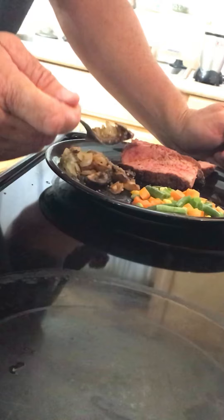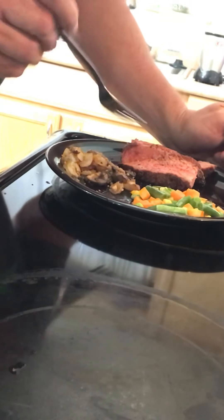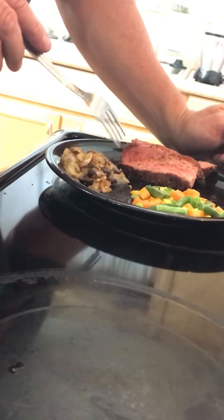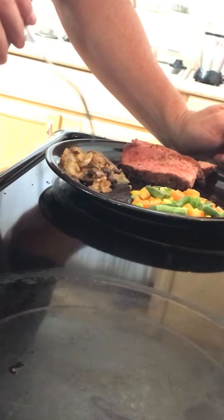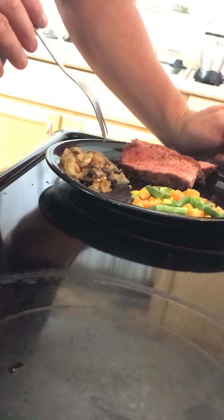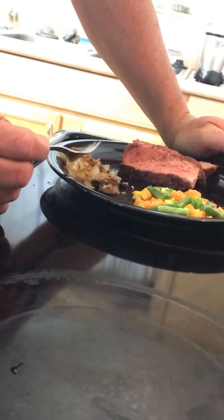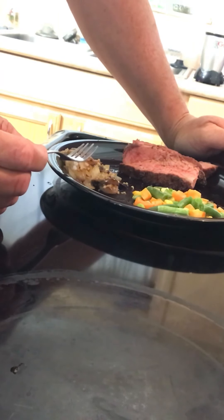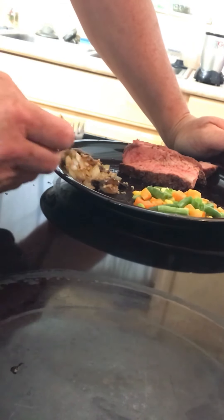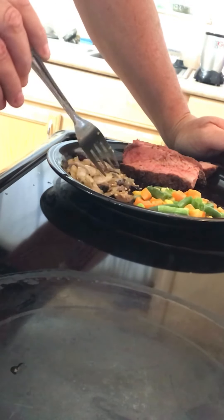The veggies are all done as well. Not much wood burned in two hours, but we'll let it run out so I'll have some ash for my garden. I forgot to get the cutting on video, but here is the finished product.